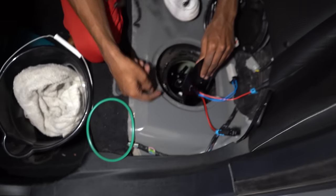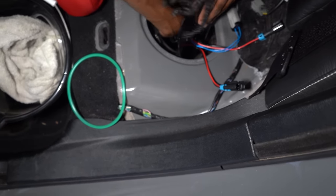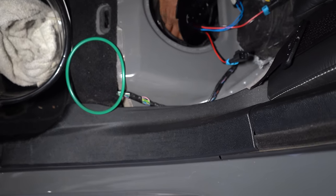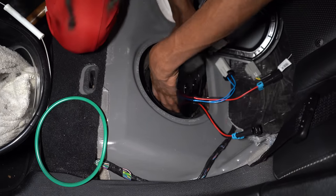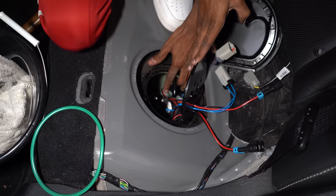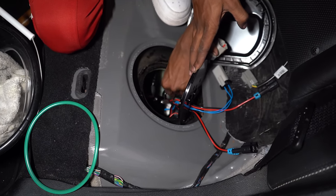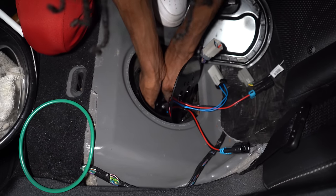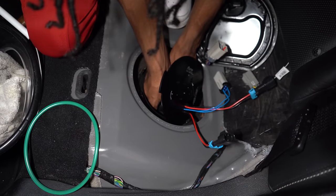With it like that, make sure you have all your rubber seals on there, and you're going to get the fuel lines and just attach them. The black one just goes literally into that silver piece right here — that's where the return line is going to go. Like so.